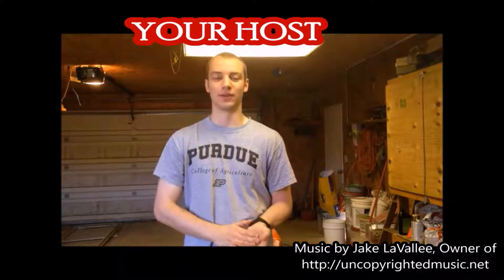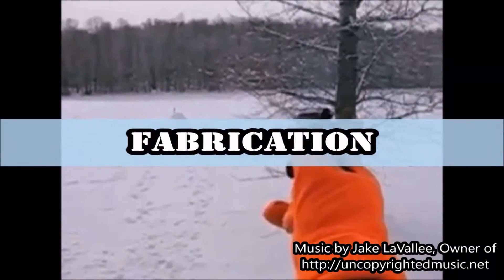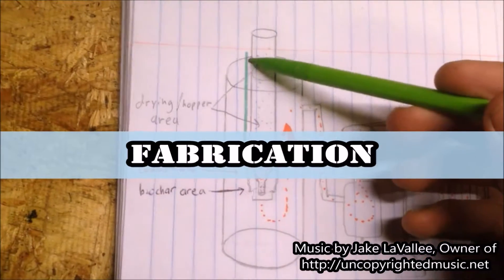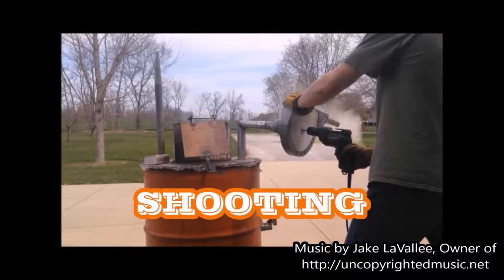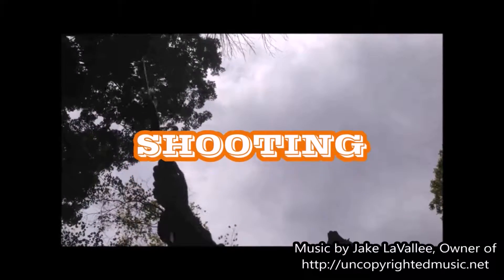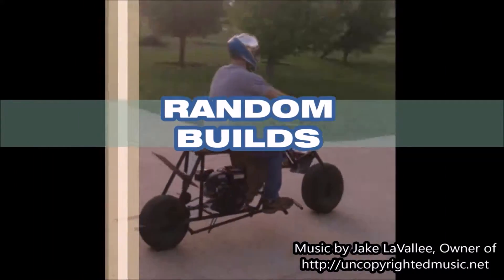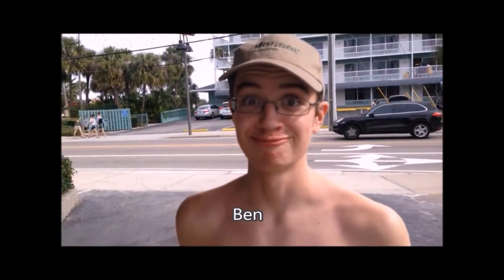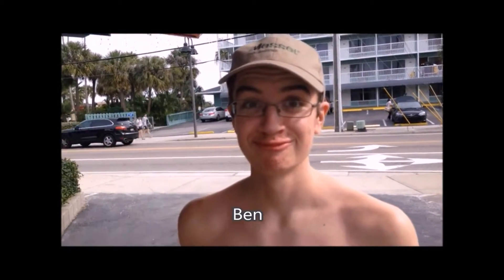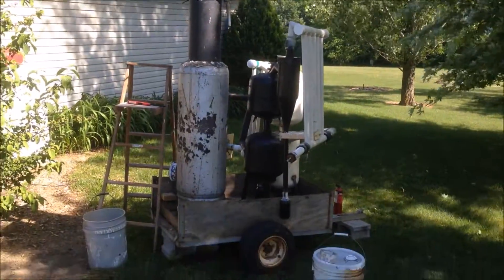All right folks, Tonto Bob here. So I have another Strange Fuel Test Run video for you today.